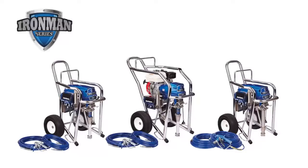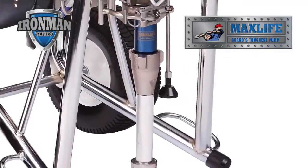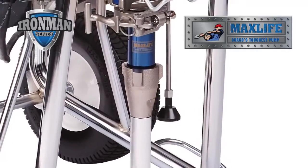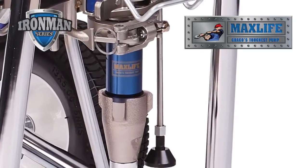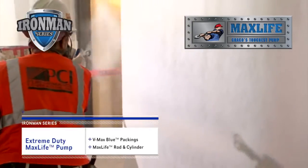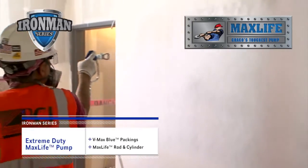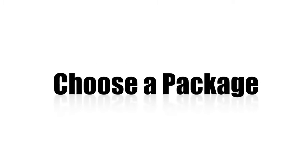Every Iron Man Series sprayer comes with 100 feet of Bluemax II hose and a Silver Plus gun. And every Iron Man Series sprayer is equipped with an extreme-duty Max Life pump — the most rugged and reliable pump on the market today — delivering unmatched durability and life, thanks to its exclusive D-Max Blue Packings and Max Life Rod and Cylinder. Choose a sprayer. Choose a package. Spray.